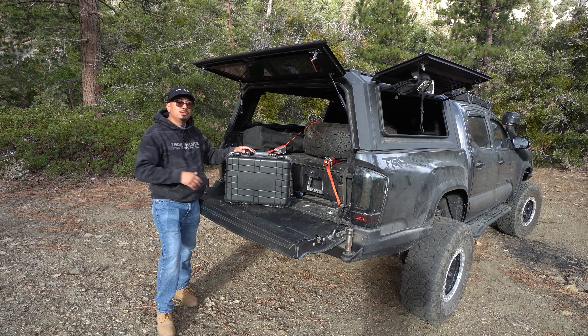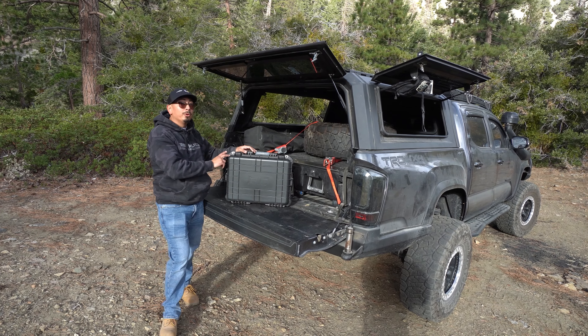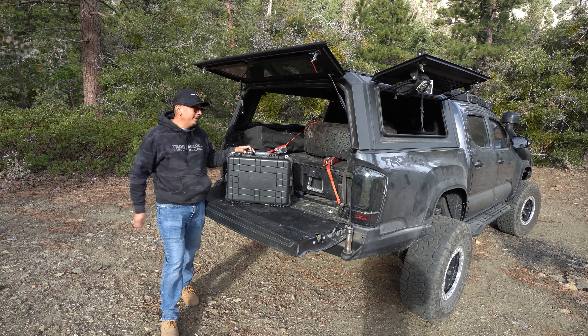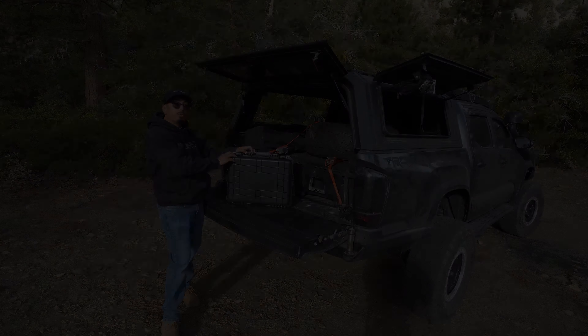All right, you guys. So this is going to be the Rough Country dual air compressor that is portable. This is brand new for Rough Country. They do have other compressors out, which we'll go into that a little bit later. But today we're going to be going over this one.